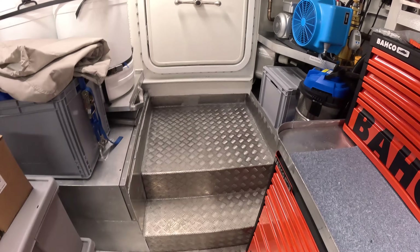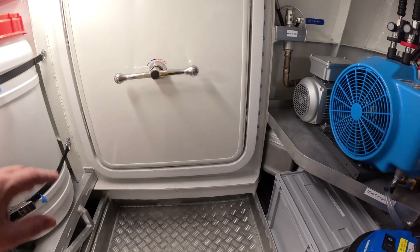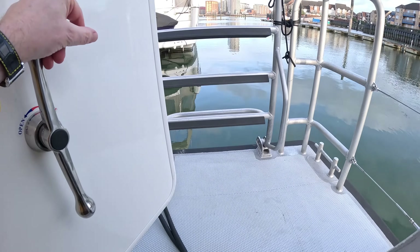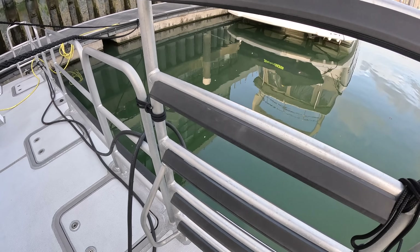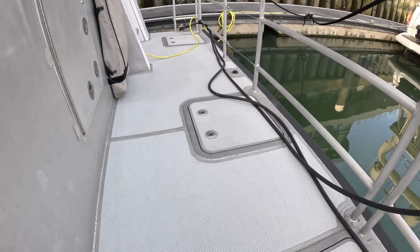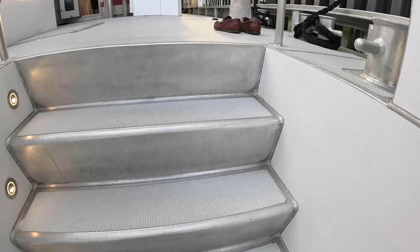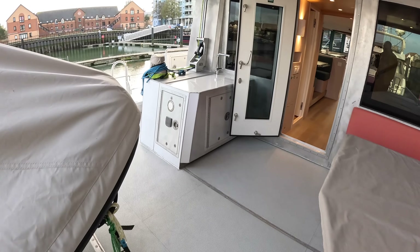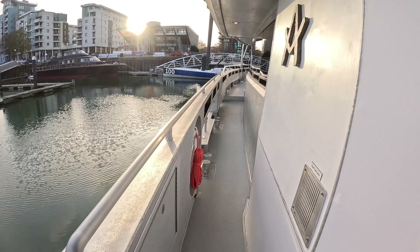Finally, through the door at the back we come out onto the bathing platform. The other Arcson 85 they built has more of a beach club setup here - again very much down to owner specification. Out here on the bathing platform there's a big dive ladder and the platform itself across the back. There's a passerelle for stern-to berthing. There's a little wet bar here which you could configure as an electric barbecue or whatever you wanted - entirely owner specification.